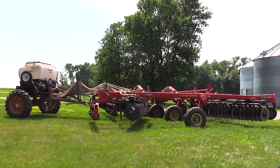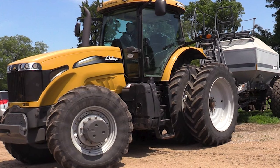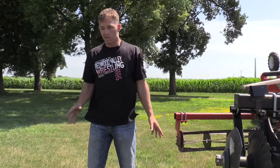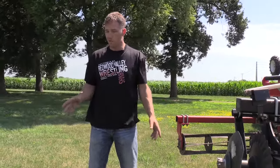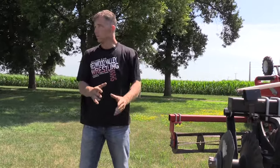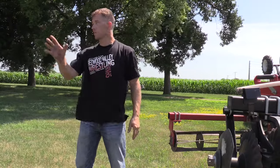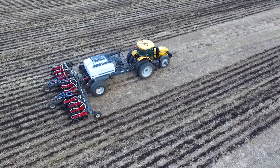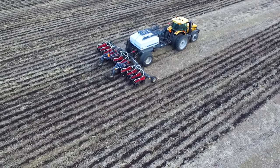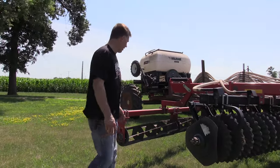My grandfather runs it in the fall, which brings up some of the challenges with seeding and cover crops. He doesn't want to mess with the seeding part, so if we're putting a cover crop on his acres we hire the co-op to spread the rye just because he doesn't want to mess with that. At 92, he doesn't want to mess with the technology of the strip till or the seeder, but he's an important part of our operation so we need him to pull this equipment. That's just one way we manage around it.